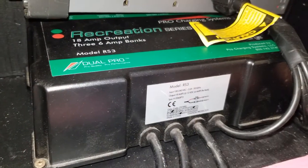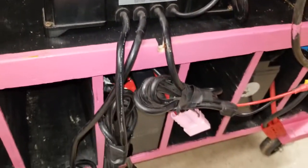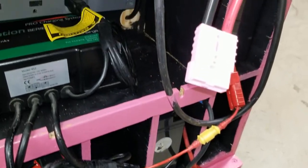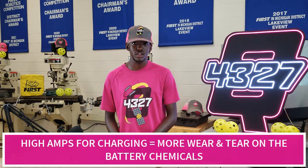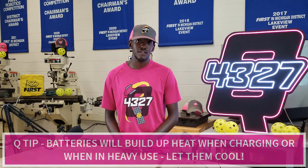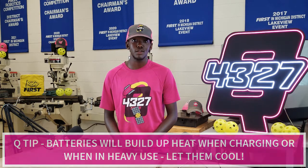We prefer to use this charging station purchased from AndyMark at both our home site and competitions. Preferably we charge the batteries at low amperage at our build site but high amperage at competitions — the high amperage will cause more wear and tear on the battery but we have matches to play. For safety, always be sure to let the batteries cool down after heavy use or charging. If used too quickly, the acid inside will heat up and cause the battery to swell.